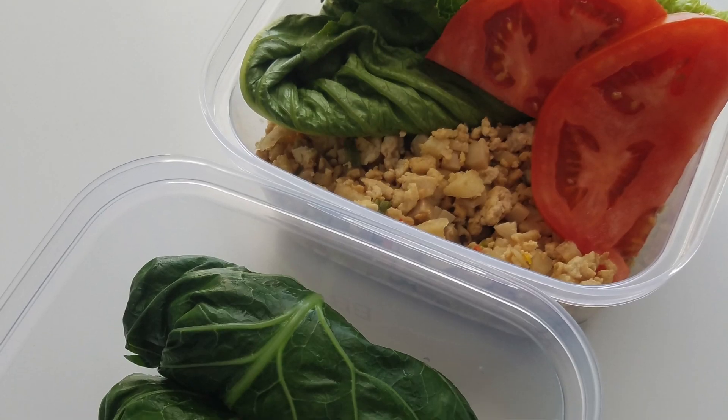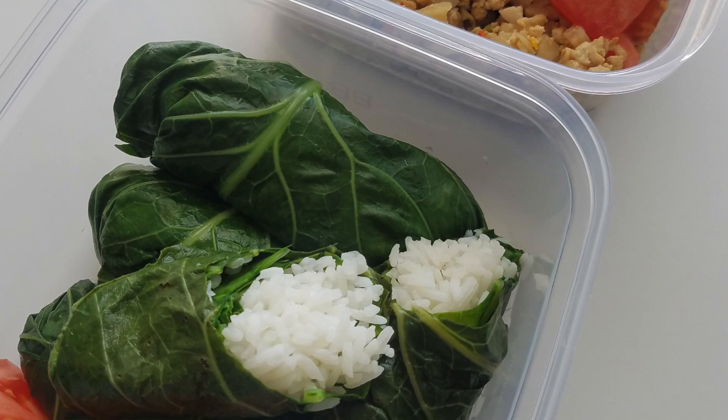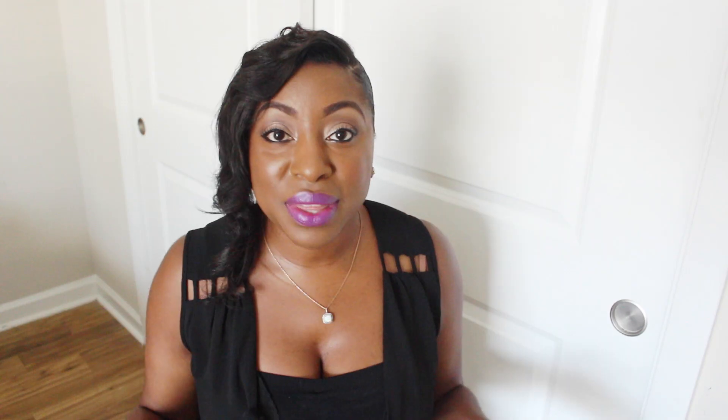Another cool thing about these recipes is that if you're on the go, these meals can be enjoyed either reheated or simply at room temperature. These recipes are available at delishfitlife.com, but if you'd like to see how I made them, then just keep watching.